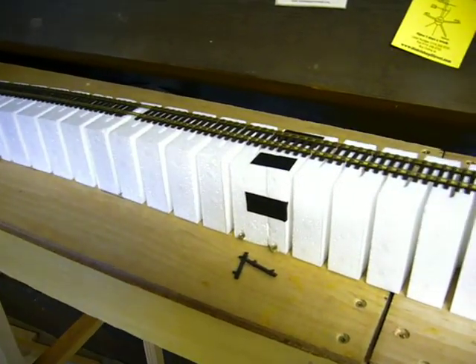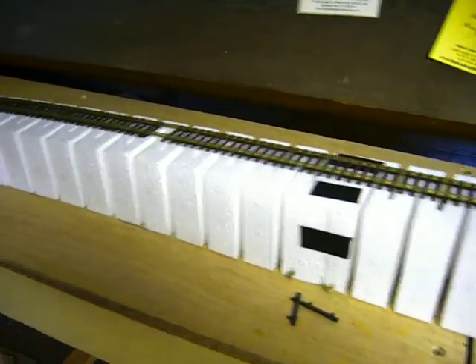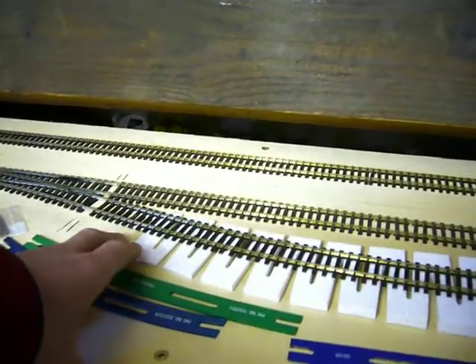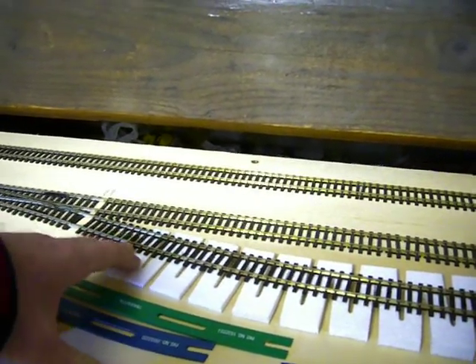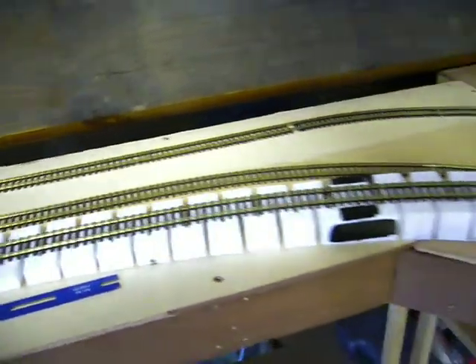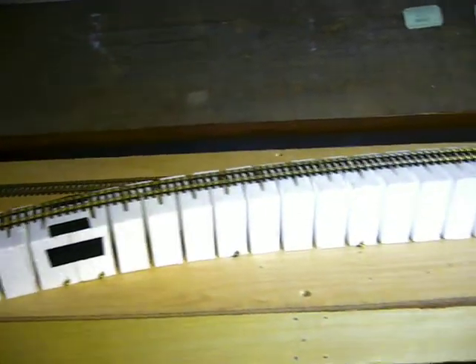Woodland Scenics do them in various different gradients, and it comes in four sections — so that would be the top section here, going all the way down to the starting piece here. I've still got to pack it up a bit more to get a smooth change between the flat and the gradient, so what we're going to do now is test various different locos and trains to see how they handle this.